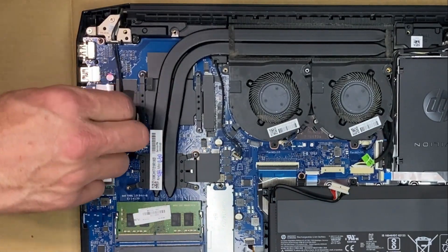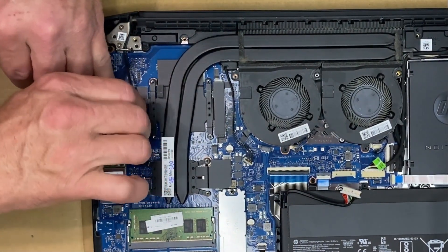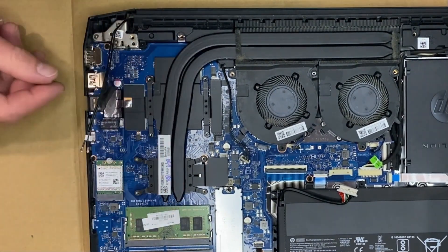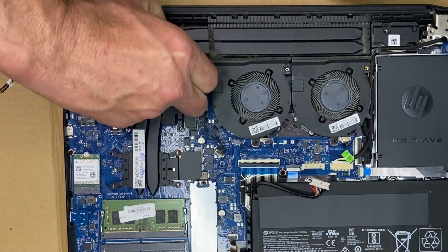I don't know why these screws are so tight, but you really got to be careful taking them out. I'm removing the Wi-Fi cables just to get them out of the way. And yes, this thermal paste is completely dried.